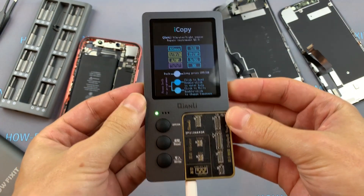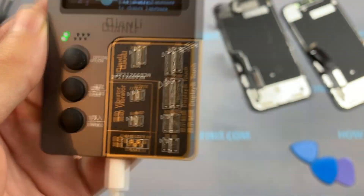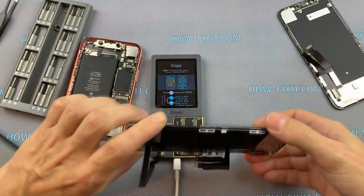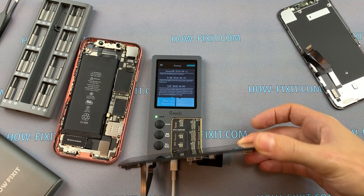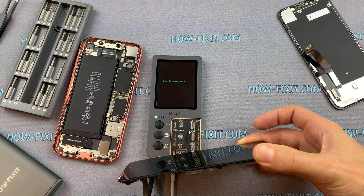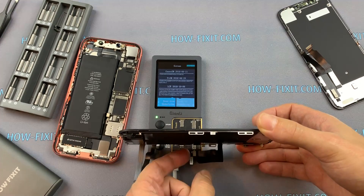The programmer is turned on. Now I connect the display cable to the board — in my case it is a connector for iPhone XR. As soon as the cable is connected, the programmer immediately reads the firmware of the display. I click on the Read button and wait for the copying of the firmware to complete.